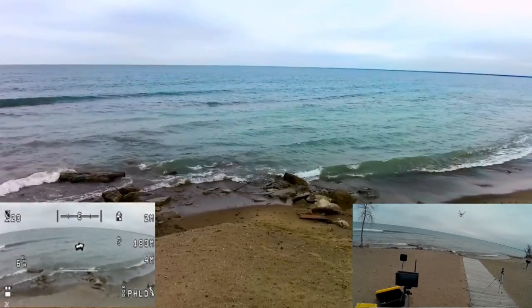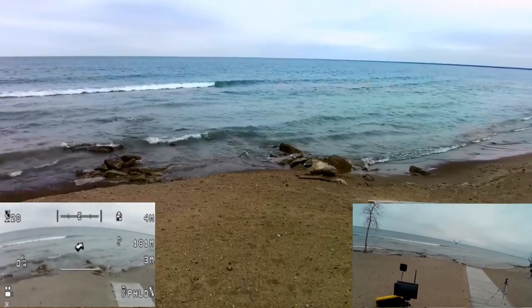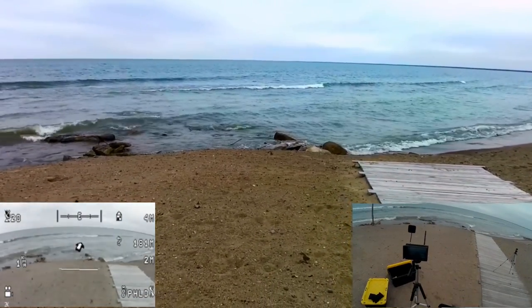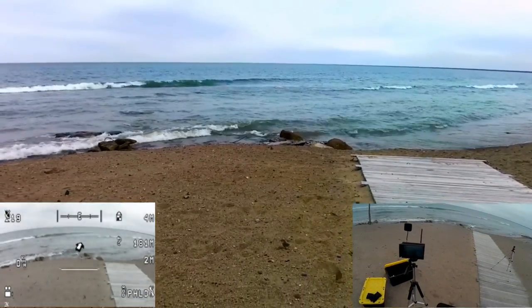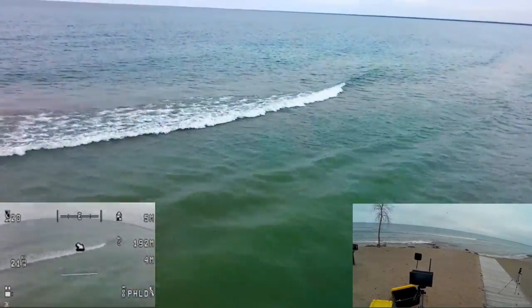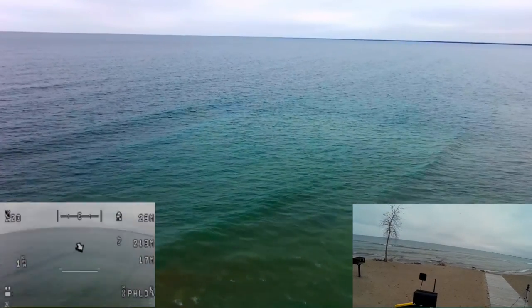So let's try this again. Let's bring it down. Okay, so we got a nice view. Let's push out and then push up. There we go. That was good. That was good. That's how it was supposed to be done.